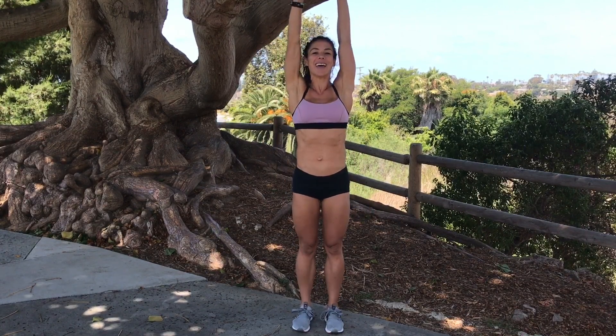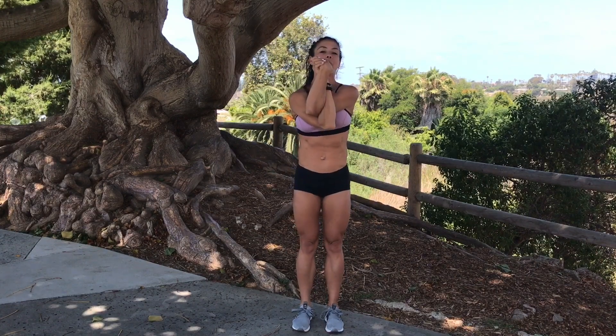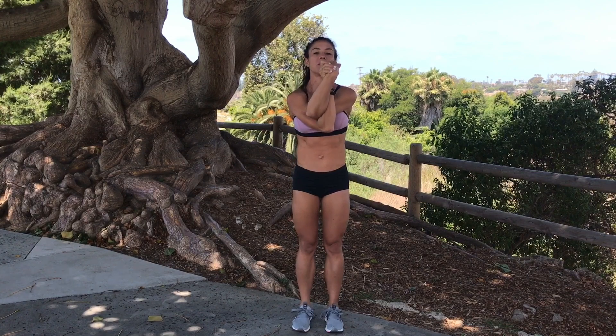A little bounce in those knees. Bring those arms up overhead. From right here, you're going to bring the right arm underneath the left arm and you're going to interlace those fingers, or hold them at prayer, or even just cross them like this.